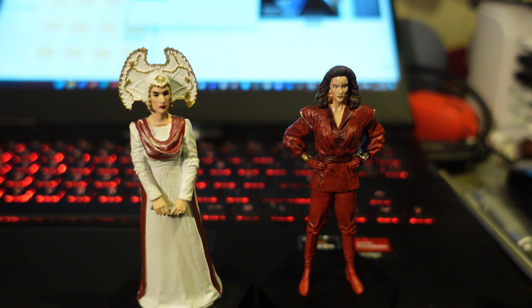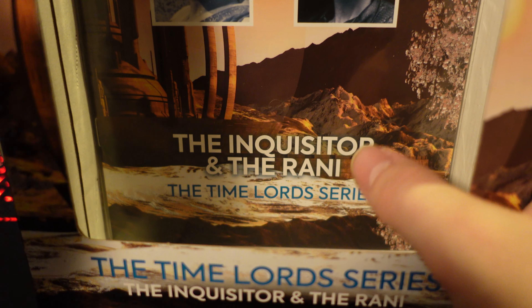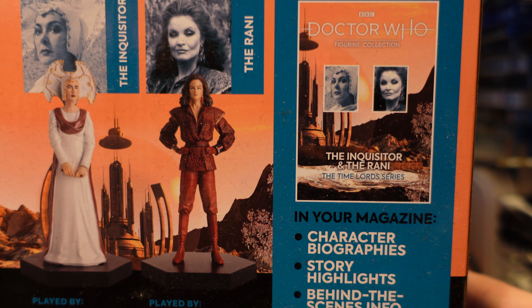Let me put those two down and grab the box. So we've got the box in the background here. We've got the magazine included in there, along with information on the box.